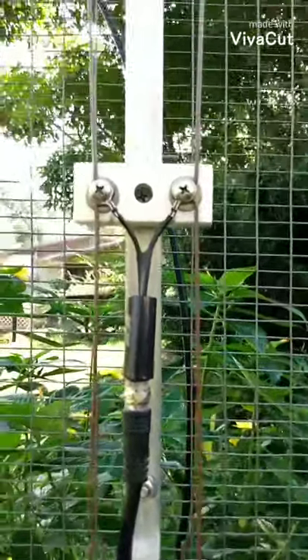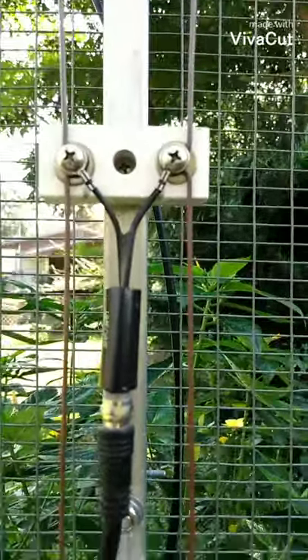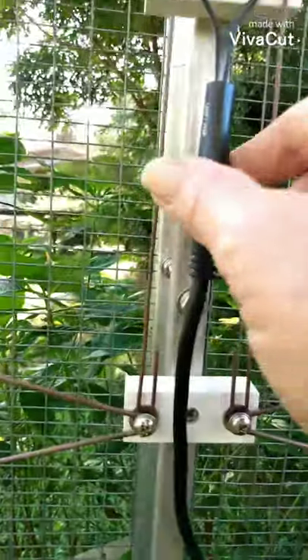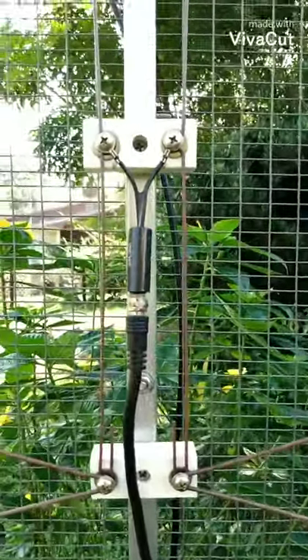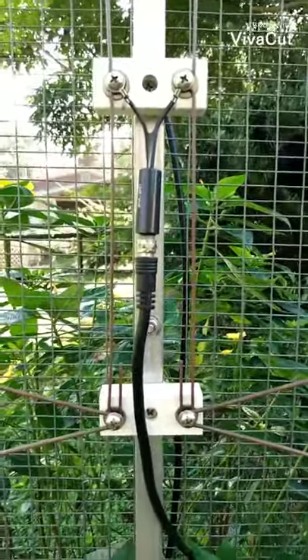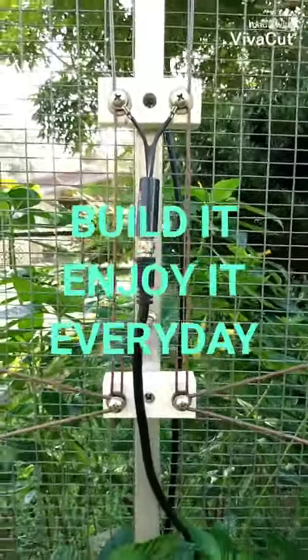The feed area is dead center. Use a 300 to 75 ohm balun. And be sure to ground it.